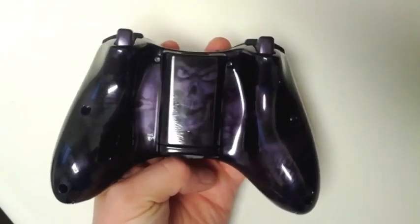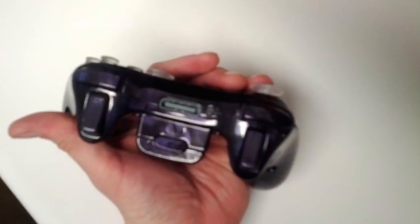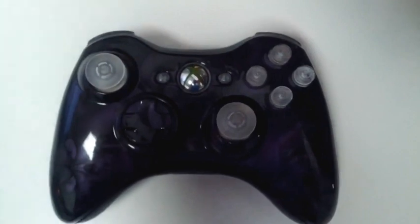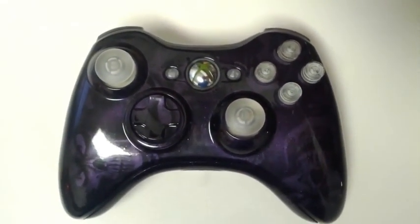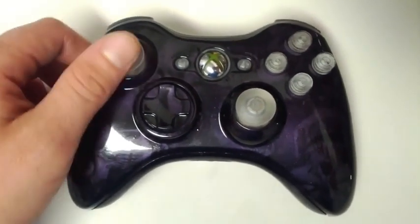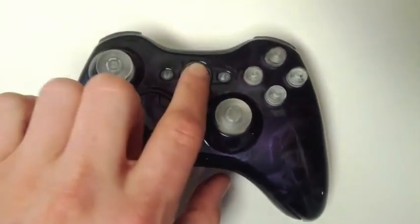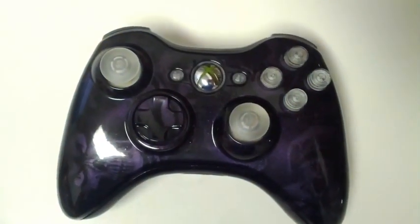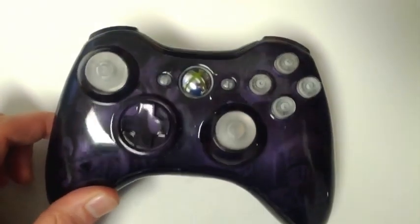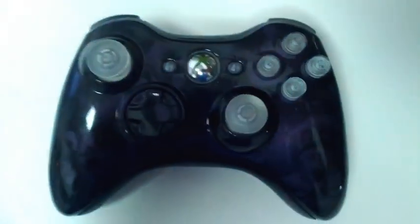This thing came out awesome. Got purple triggers and bumpers, a clear sync button, clear 9mm bullet buttons for the ABXY's, clear PS3 tournament-style thumbsticks, clear start and select buttons. We also did the UV purple — really extremely bright. This controller is awesome.